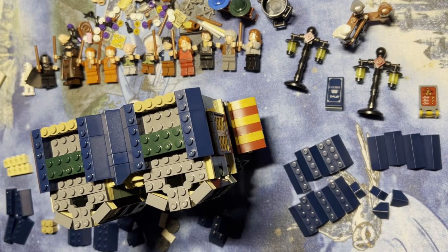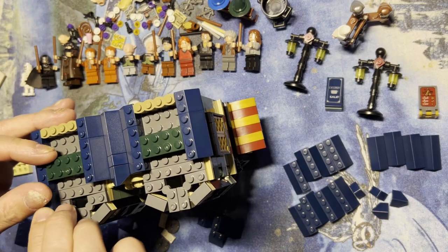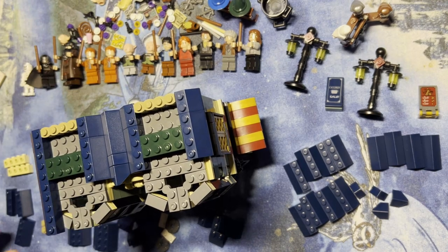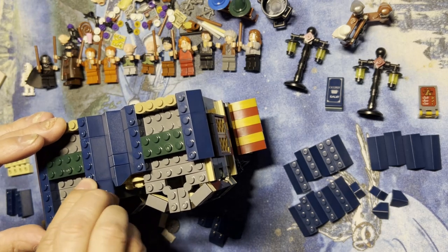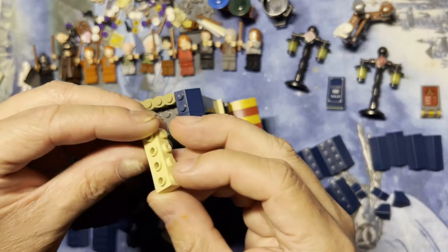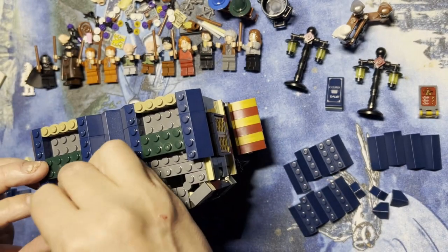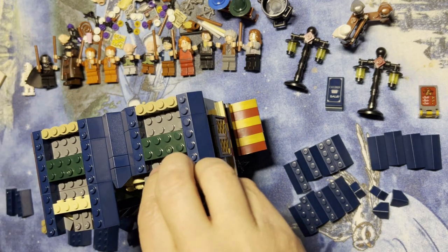All right Lego Fanatics, we're back, we're gonna keep building this baby. So I got some more blocks here to put on. I'm gonna put this here because that's where that's gonna go. Now I'm gonna put this one here — that's where that's gonna go. Yes, it's gonna go like this right across here.